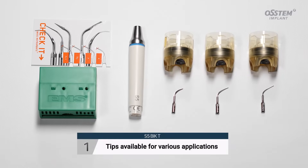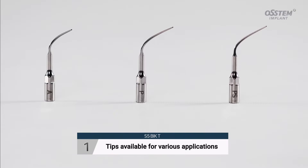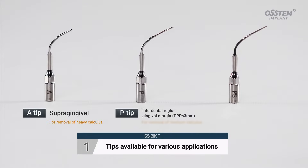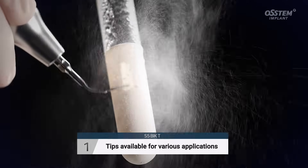The S5T scalar can be attached to the dental unit chair. Three tips are included: the A-tip, P-tip, and PS-tip, allowing you to choose the appropriate tip depending on the patient's oral environment.